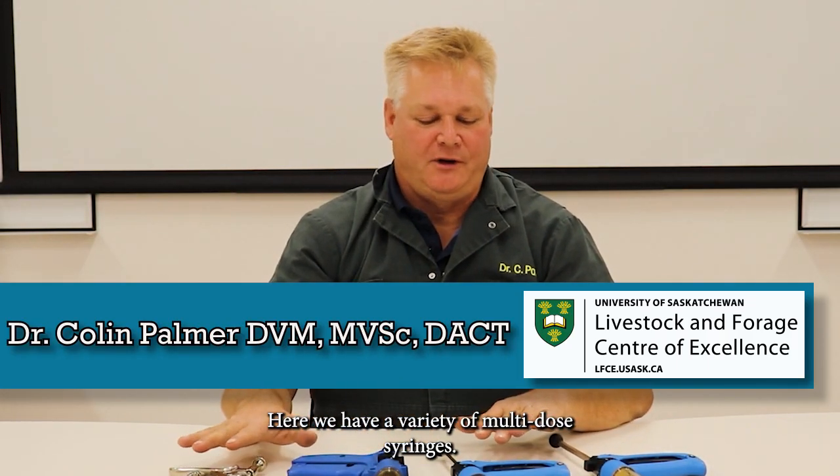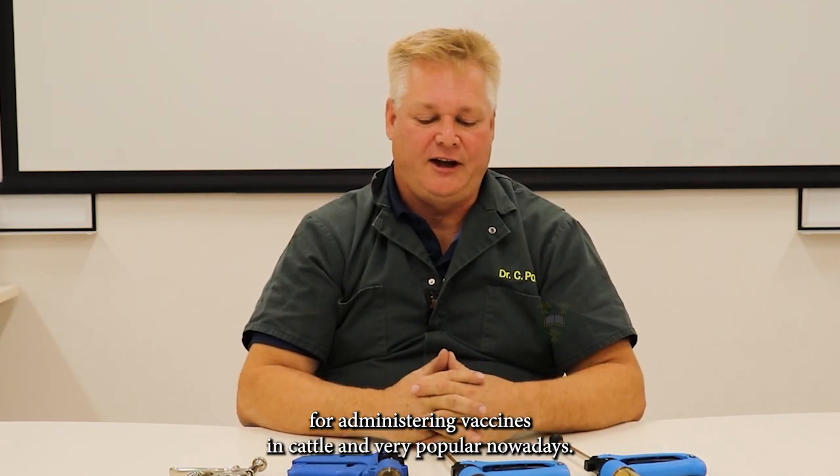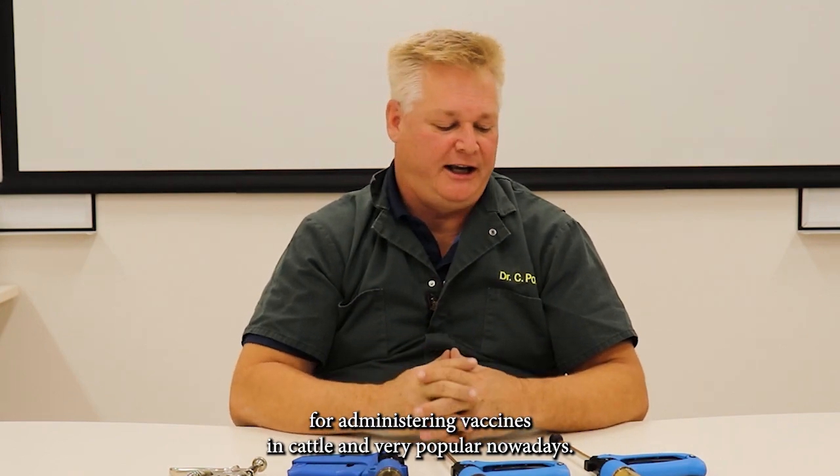Here we have a variety of multi-dose syringes, all of the 50cc quantity. These are very useful for administering vaccines in cattle and are very popular nowadays.